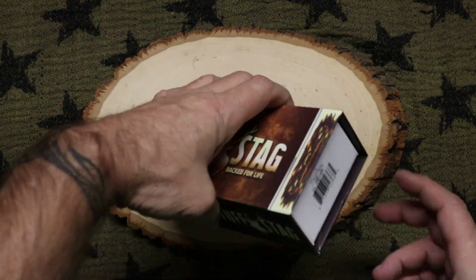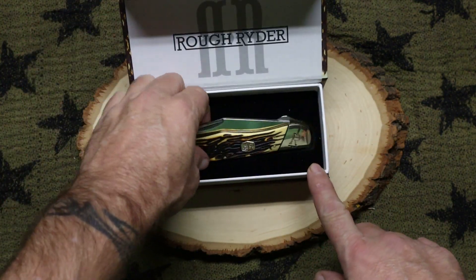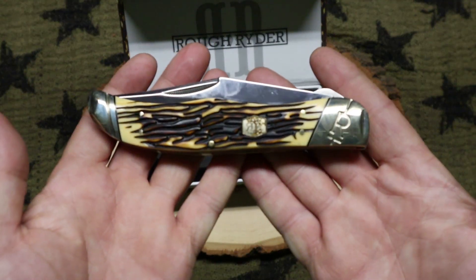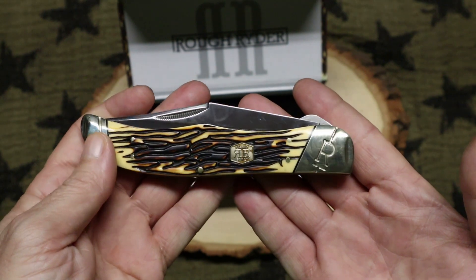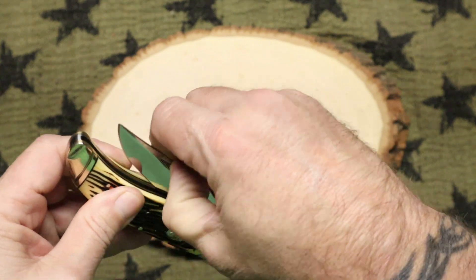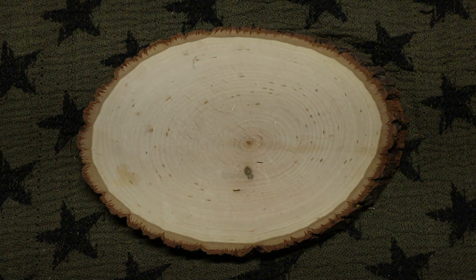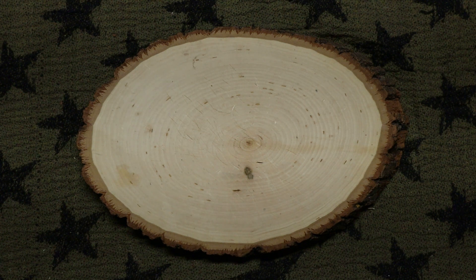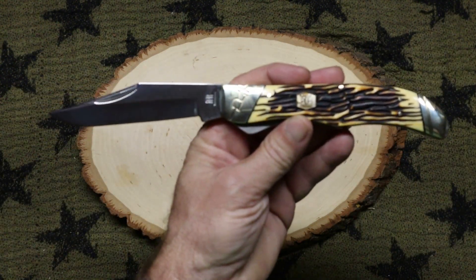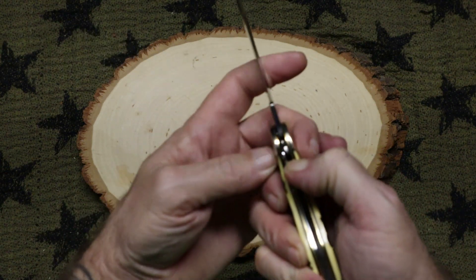What I have here is the Rough Rider Hunter. That's pretty cool looking — I like that. It's got a big old nail nick. It looks good. They polish up their knives really nicely all the time, and most of their knives are really polished and pretty, and that's what I like about Rough Rider — they make their stuff look great.